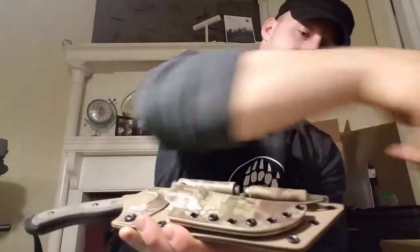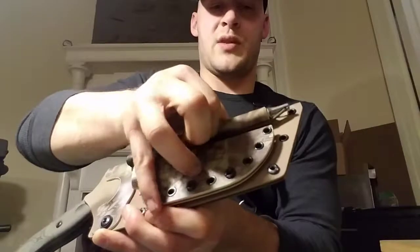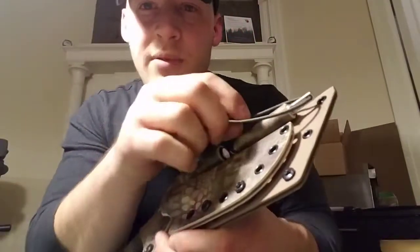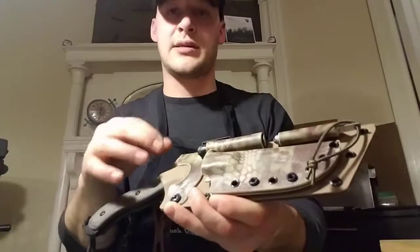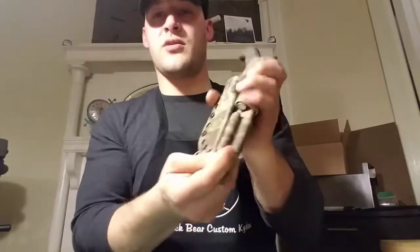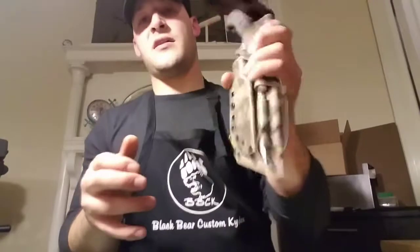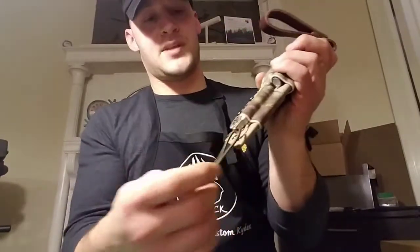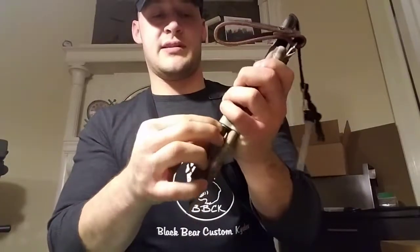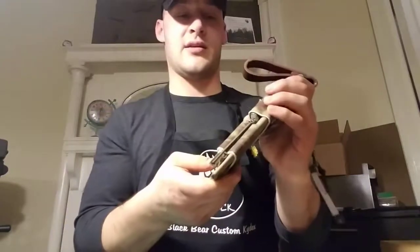I got OD green shock cord to go with the NanoStriker. I tried to make sure all the shock cord matched the sheaths pretty well. Even though you don't really need it — nothing is coming out — it's just a nice feature to have. It holds everything in extra securely, and if for whatever reason it ever becomes loose, the shock cord should retain it quite securely.